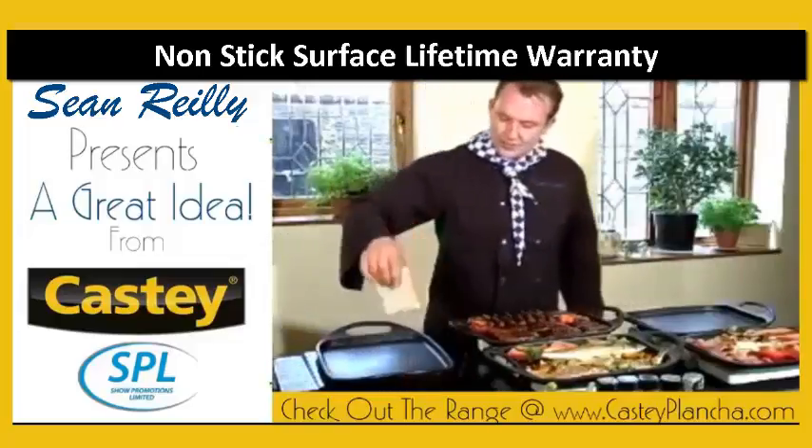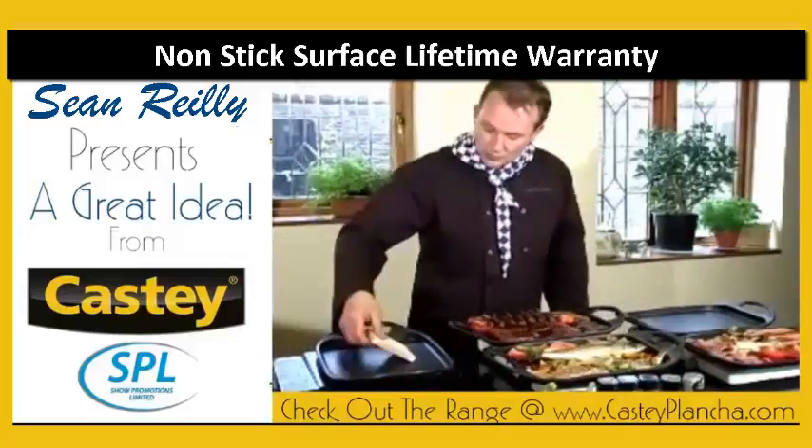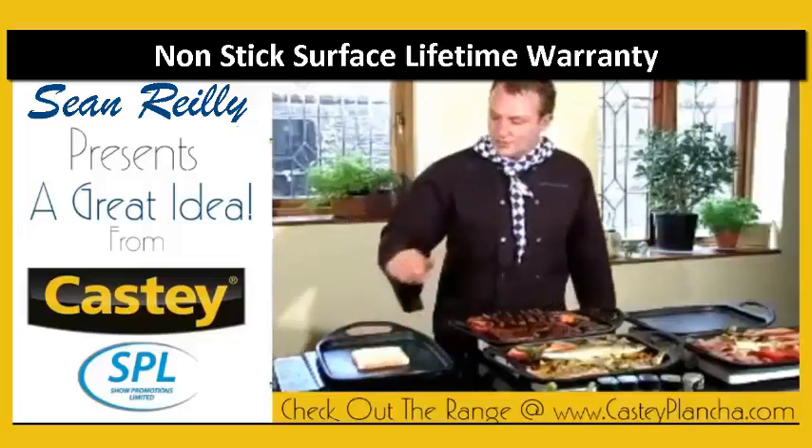I'm going to start on this one. It's on a little portable induction hob. I'm going to pop on a little bit of bread and let it cook away.